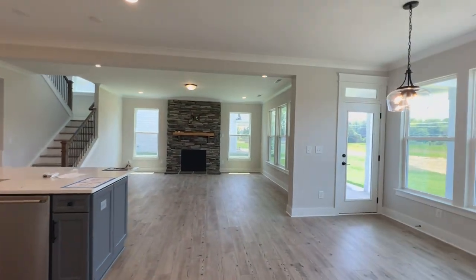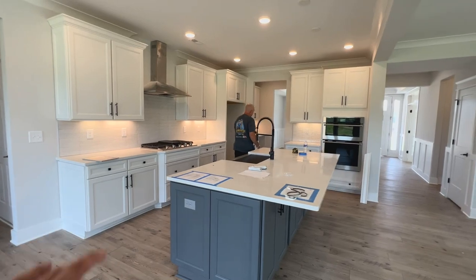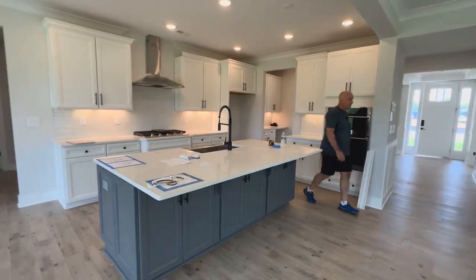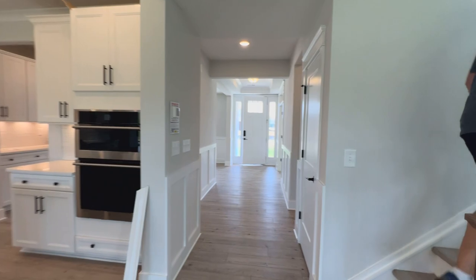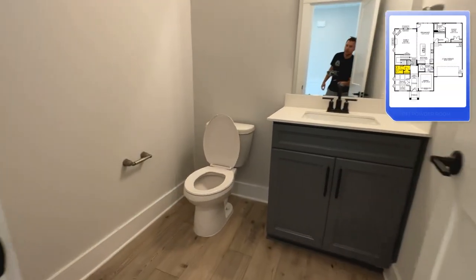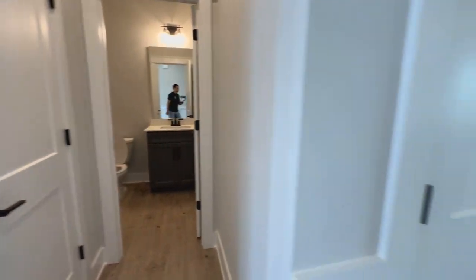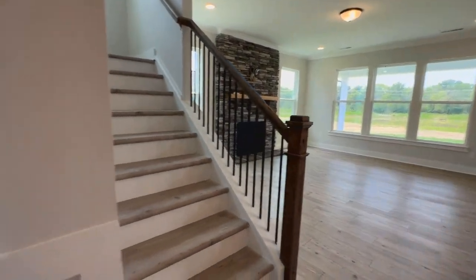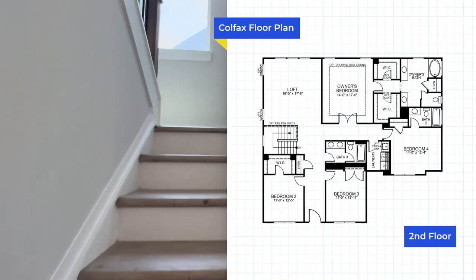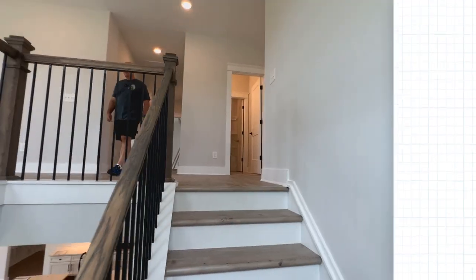All right guys, let's head up to the second floor. Hopefully this is helpful so far — if it is, definitely hit that like button and be sure to subscribe, because if you're looking at new construction you most likely found this by searching up this specific floor plan on YouTube. Oh, and there's actually a half bath here that serves the whole downstairs area, which is nice. So you can keep that separate full bathroom as an ensuite, keep it private and organized for guests.